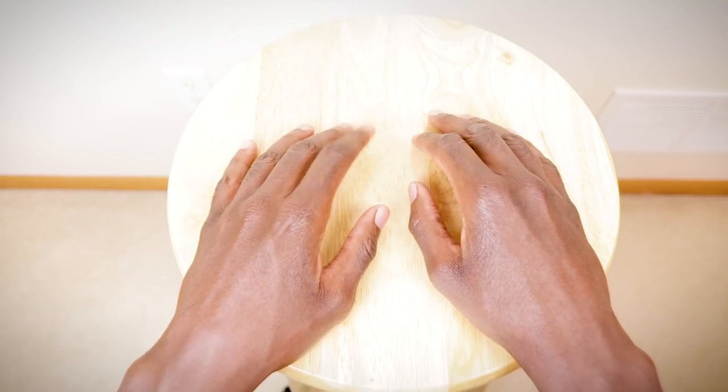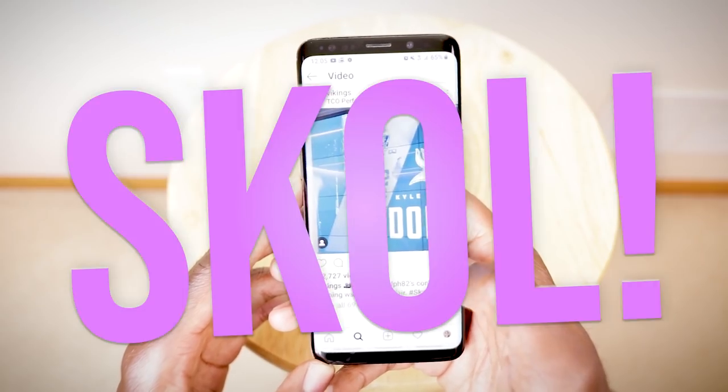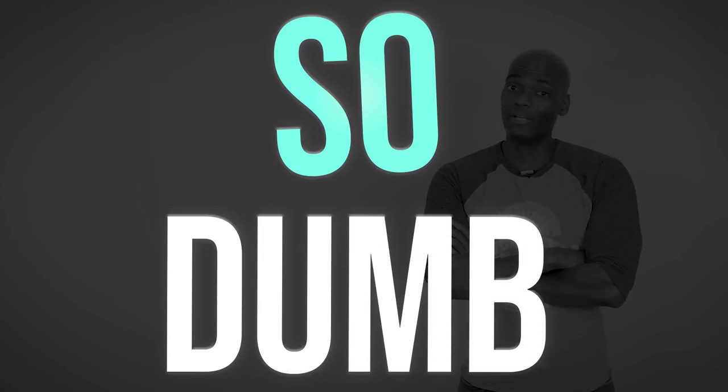We use our hands for a lot of different things — Instagram, Snapchat, Facebook. Who am I kidding? Nobody uses Facebook. Facebook is for anti-vaxxers and people who think essential oils are gonna cure their grandparents of pancreatic cancer. And we use our hands for hand sewing, because you can tailor every single thing that you could normally tailor on a sewing machine by just sewing with your hands.